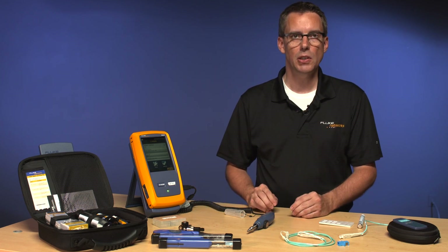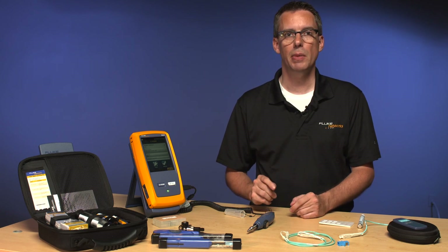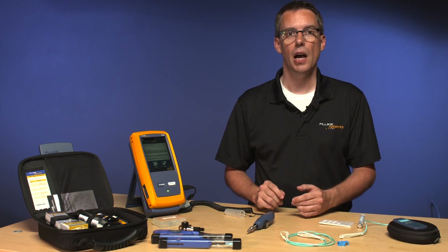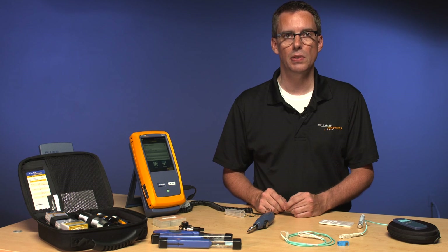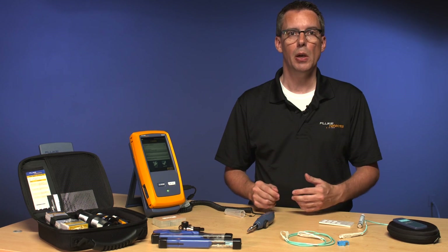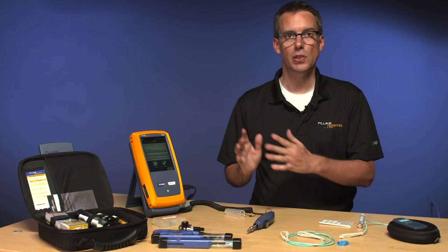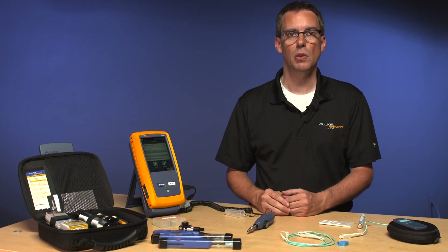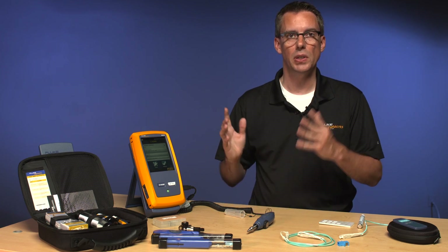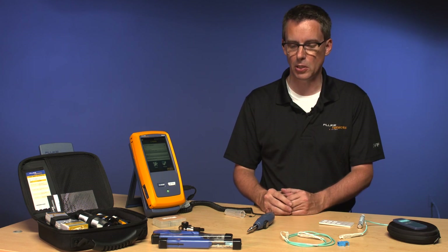The Fi7000 allows us to inspect the end face of connectors and, more importantly, apply a test limit so we can automatically grade these connectors to the international standard IEC 61300-3-35. If you're in an area that operates to ANSI TIA standards, be aware that the upcoming D standard will reference this same IEC standard. TIA has decided there's no point writing another standard when this one already exists, so they're going to adopt that IEC automated inspection standard.